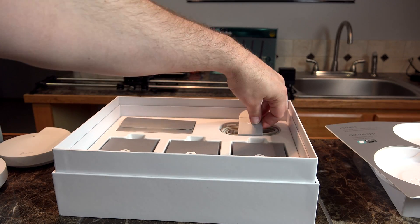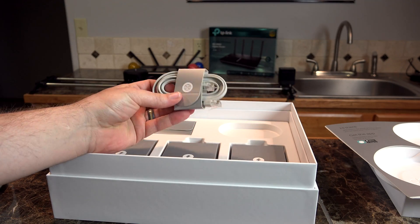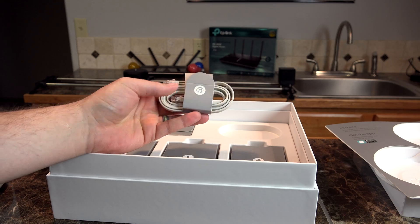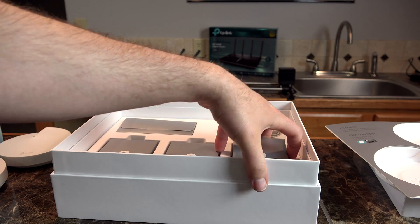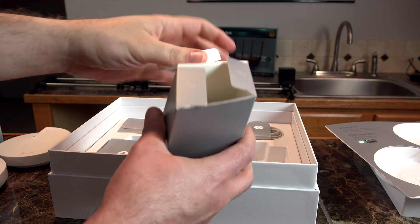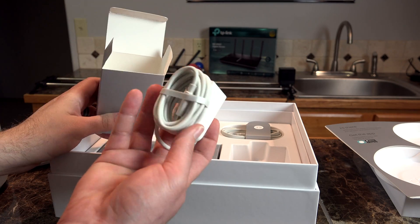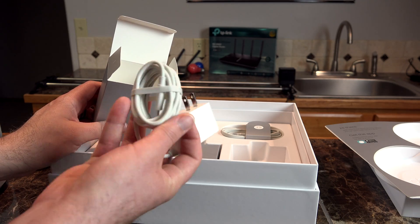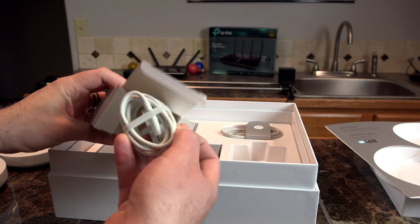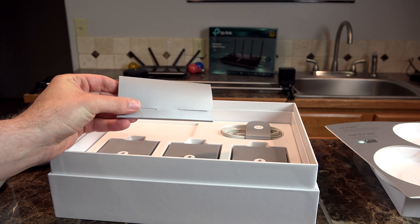Inside the box we also have our ethernet cable — this is the basic ethernet cable that comes with it. We have three power adapters that plug right into the wall with a standard wall wart and a Type-C connection. And then a basic starting guide, warranty information, things like that.